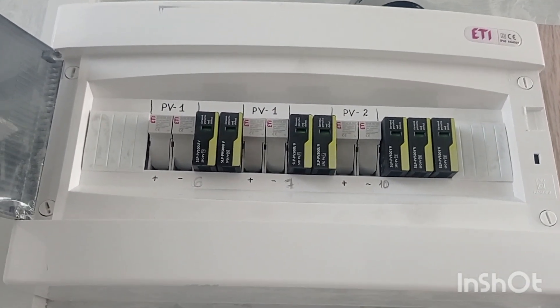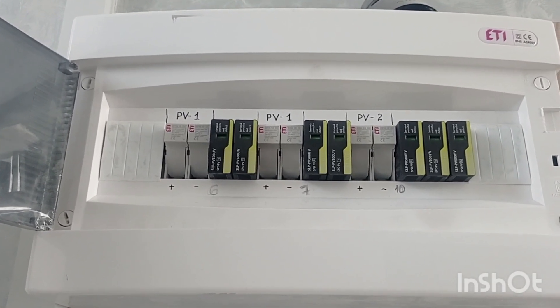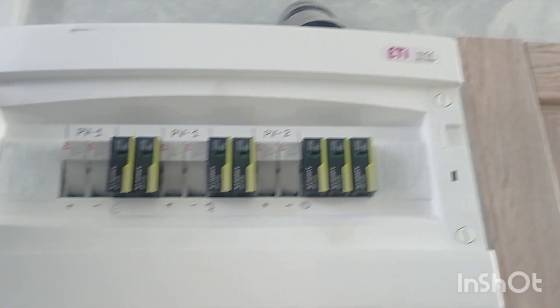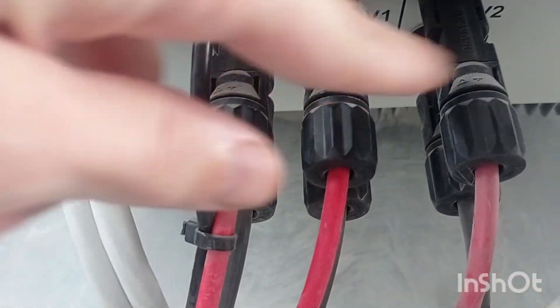In general, there are several levels of protection you may use on your solar panels, specifically on strings. I have strings with 6, 7, and 10 panels, all going into this input.